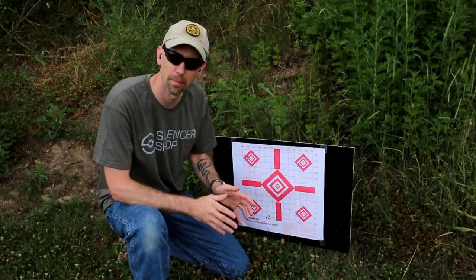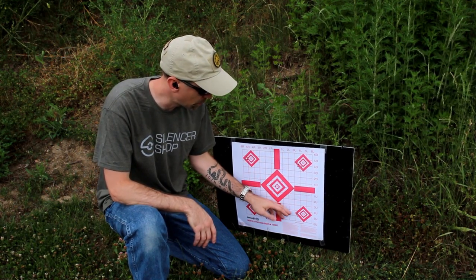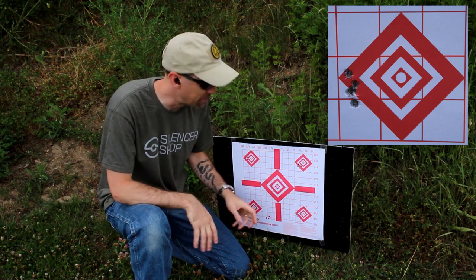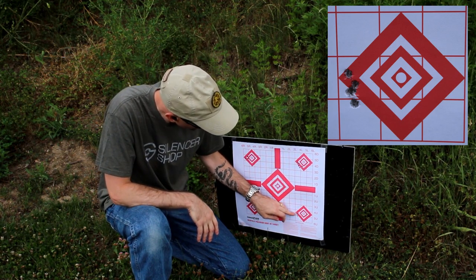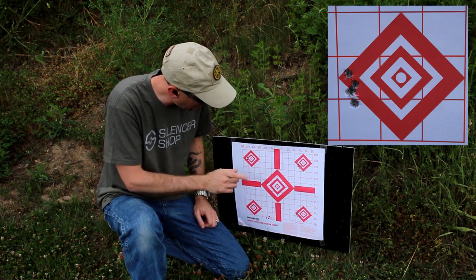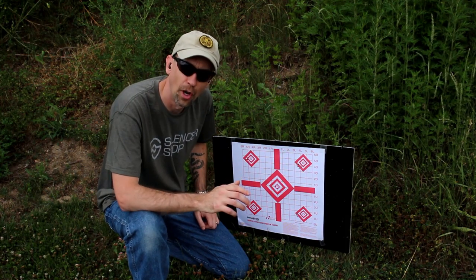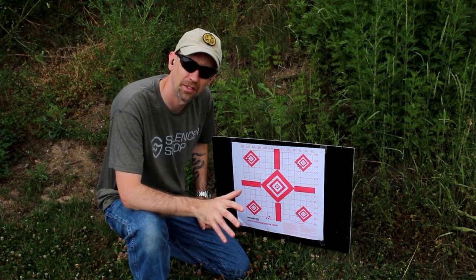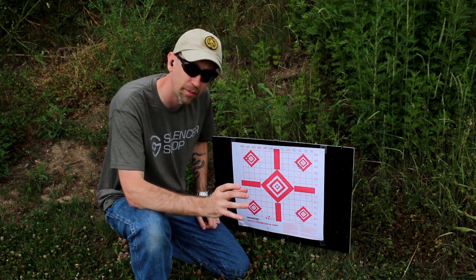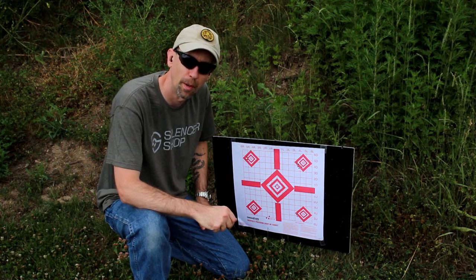Here's our next grouping out of the B22 with the Erector. Remember, we'd taken it off, put it back on after firing the previous grouping, and tightened that up quite a bit — looks like I'm getting back to my fundamentals, which is nice. It looks like we've shifted over to the left a little bit, but that would put us right where we should be. So I think what I'm going to do next is take half the baffles off, fire it with five baffles on it, and fire into this bull to see what we come up with.